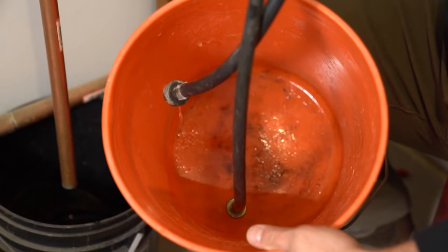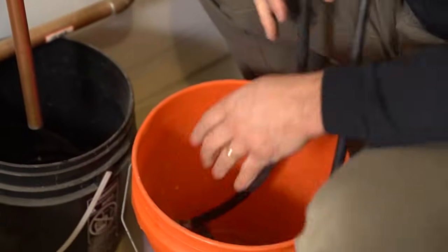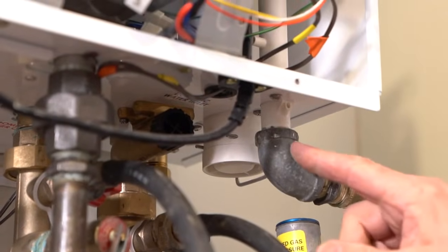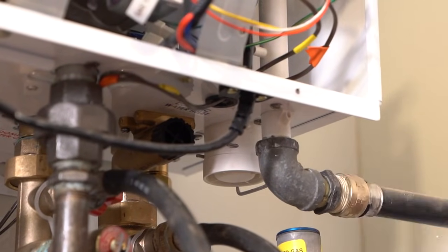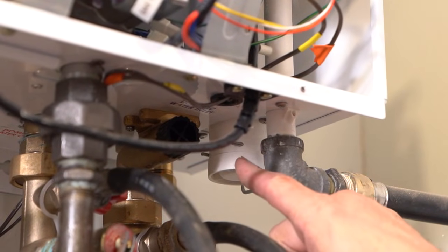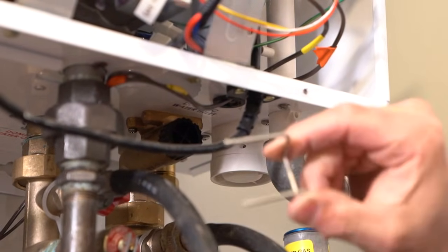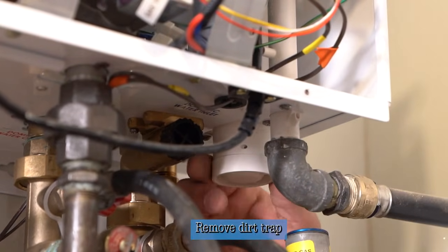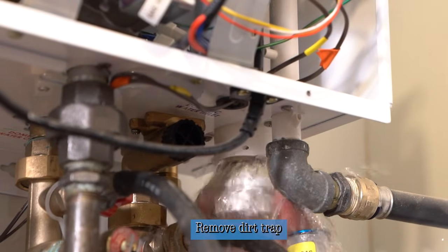There's about a quart at most of water inside of a tankless unit, but there's something there that needs to be drained otherwise you're going to spill water all over yourself when you go to remove the cold water inlet filter. This is the condensation — it's a condensing boiler water heater so it constantly allows a flow of condensation through that pipe. On the back side of the condensation you have what's called the dirt trap. There's a pin that comes out very easily.